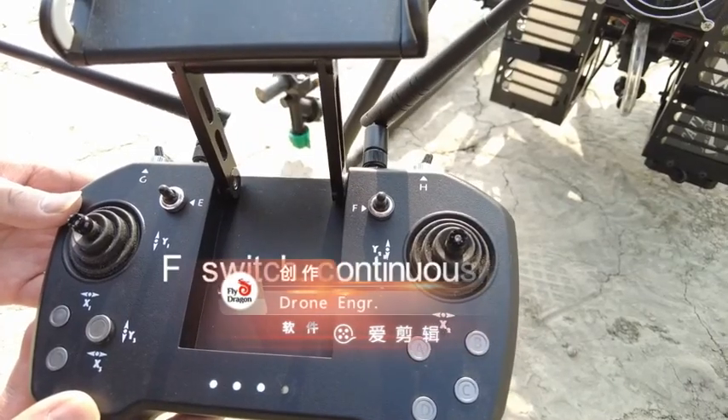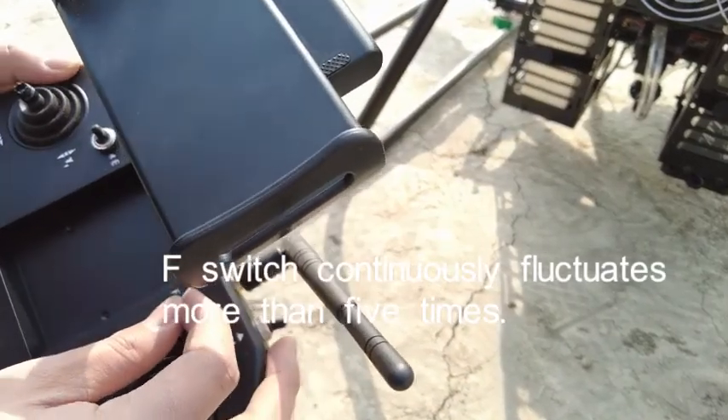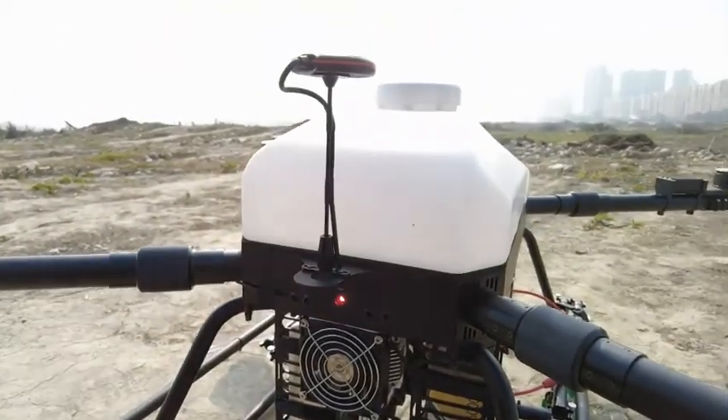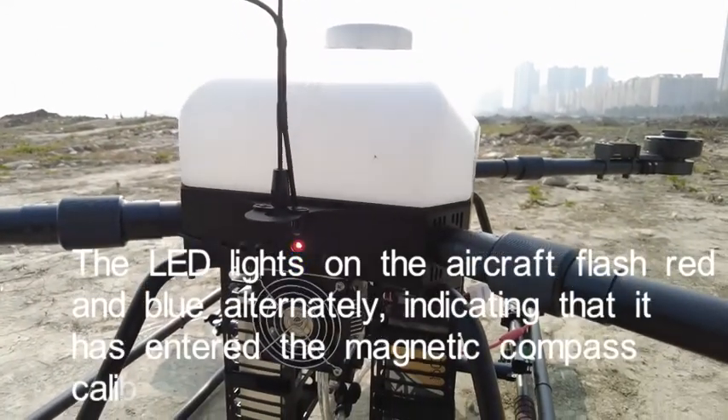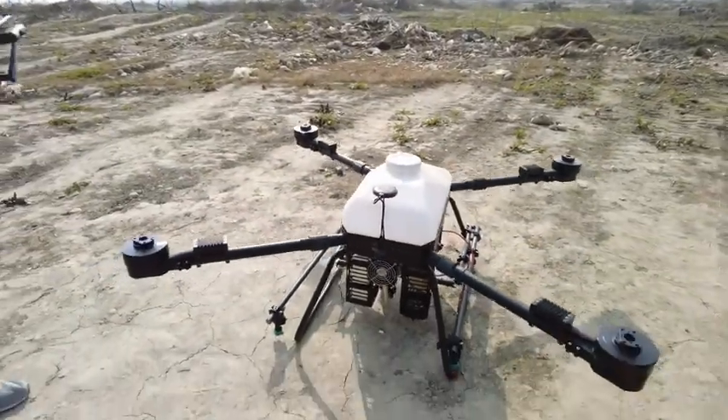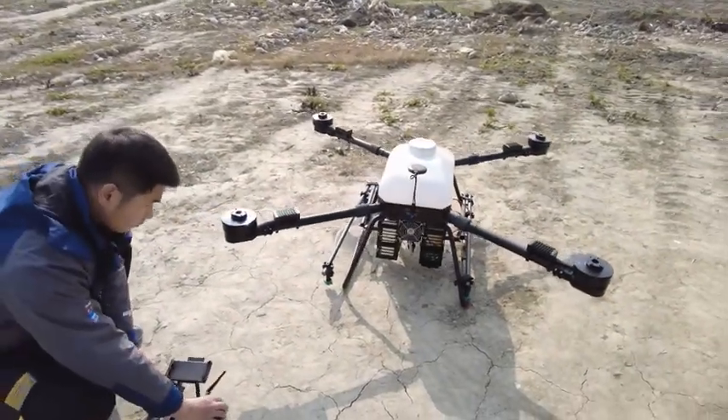Toggle the F-switch continuously more than 5 times. The LED lights on the aircraft will flash red and blue alternately, indicating that it has entered the magnetic compass calibration mode.